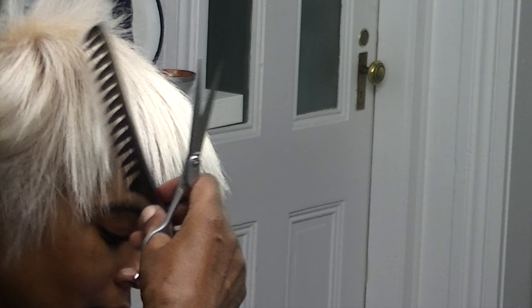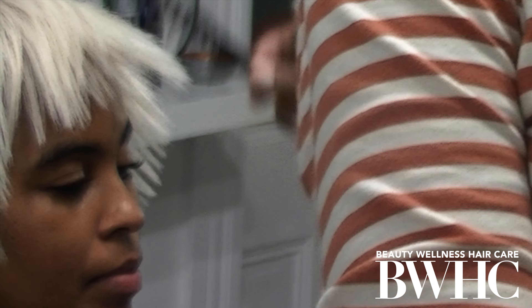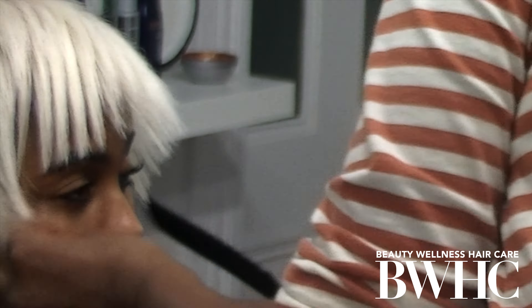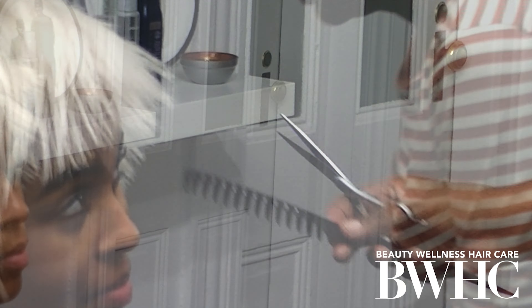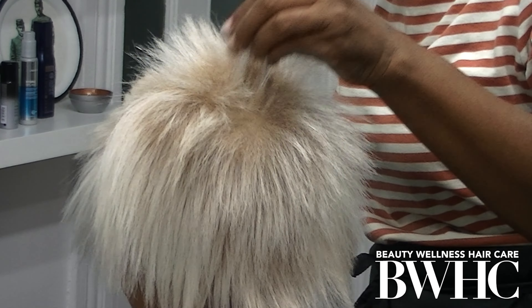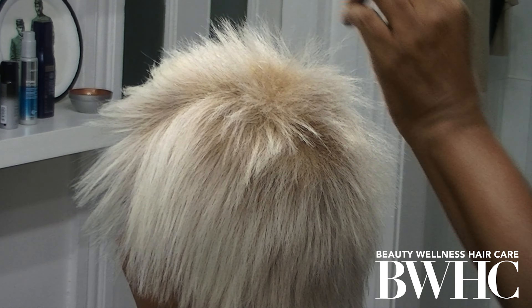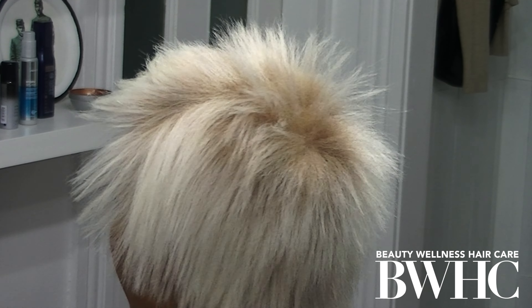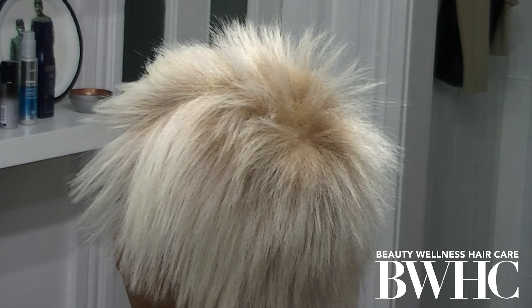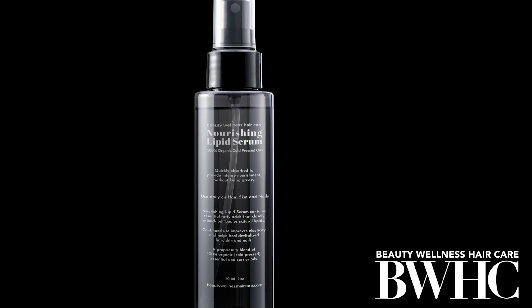I'm using scissors to trim her hair because scissors blunt the ends, and blunted ends make the hair fibers stronger and less likely to break. I want her to have both beautiful blonde hair and beautiful, healthy hair. You'll see where I explain the cowlick right at the crown — that hair grows forward, and because her hair is processed and weaker, constantly combing it in the opposite direction of growth can contribute to breakage.